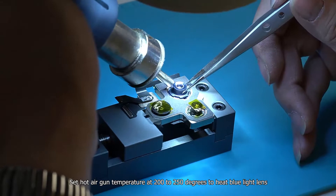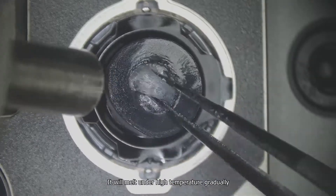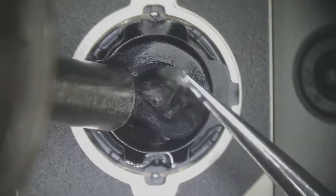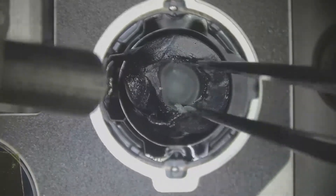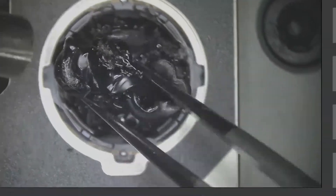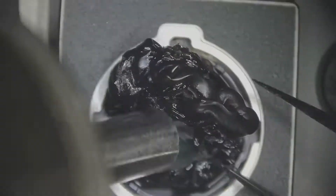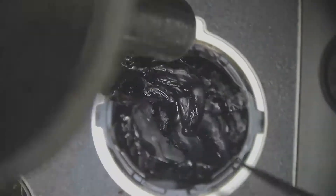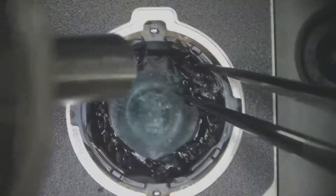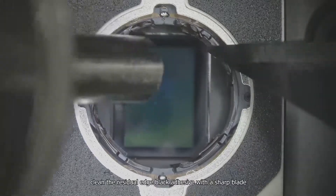Set the hot air gun temperature at 200 to 250 degrees to heat the blue light lens. It will melt under the high temperature gradually. Remove the melted black adhesive with tweezers, then clean the residual edge black adhesive with a sharp blade.